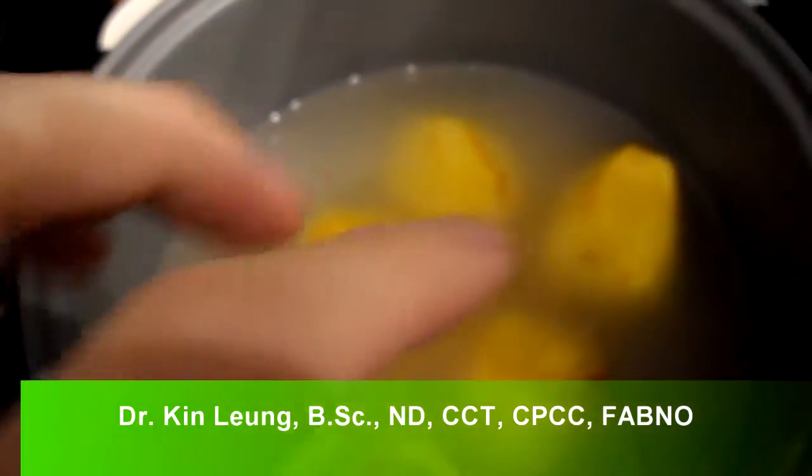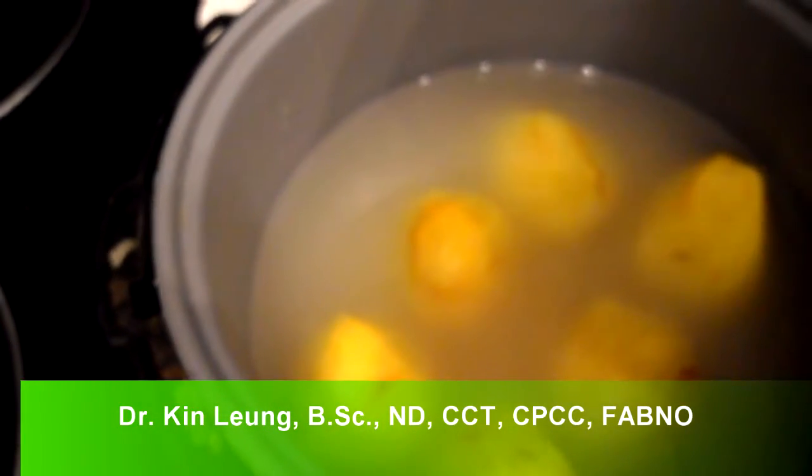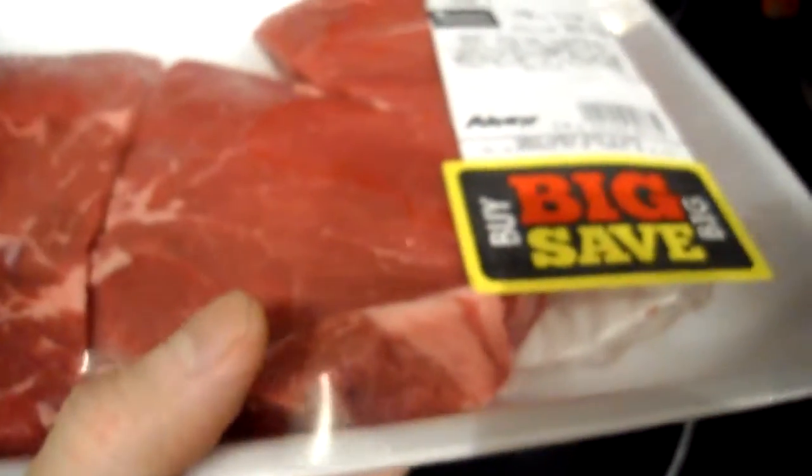Today I'm making golden beets with rice. People always ask me what I eat — well, it depends. I got this little steak here that was actually quite on sale, and people ask me how I prepare these things.